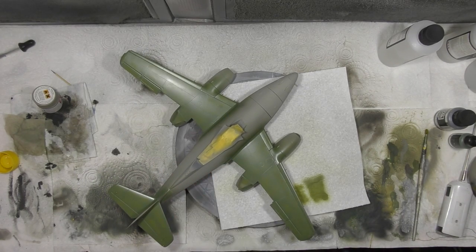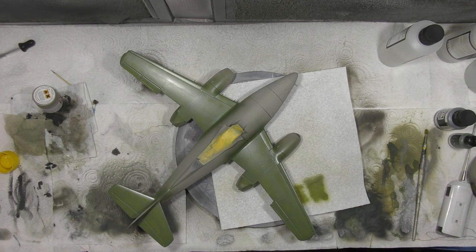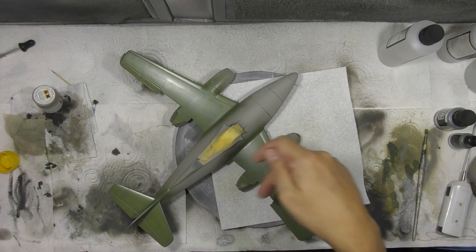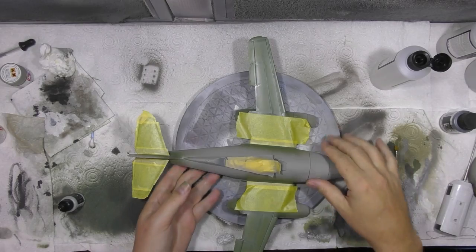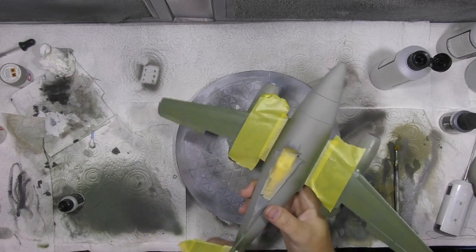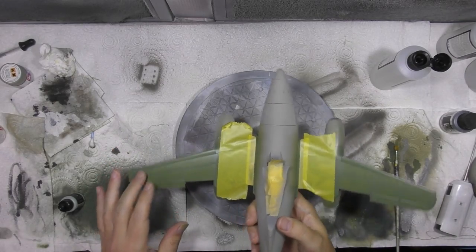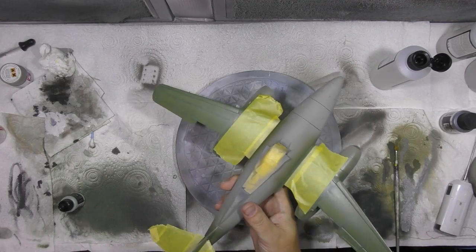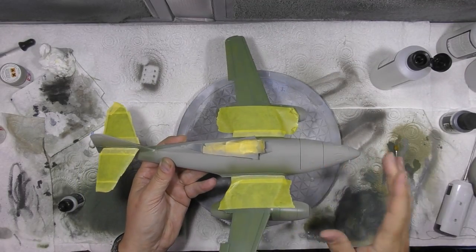Remember: if it's too strong, go back over it with the original colour and you can knock it back. We're just trying to break all this up a little bit — you can see we're hardly using any paint whatsoever. The little flaps out the back still need doing, so we'll get those painted up and weathered accordingly. The green coat has gone on looking really nice. We've done a little bit of post-shading — lightening and darkening — but the major darkening we'll do with the black.